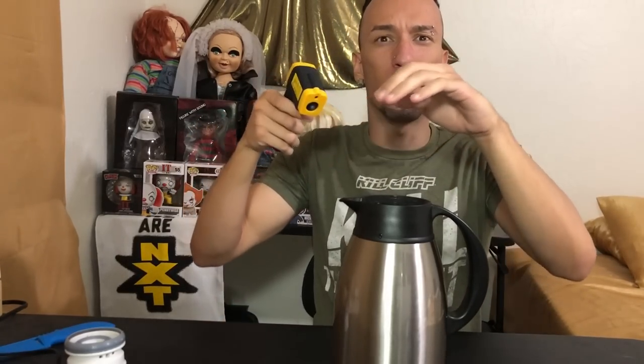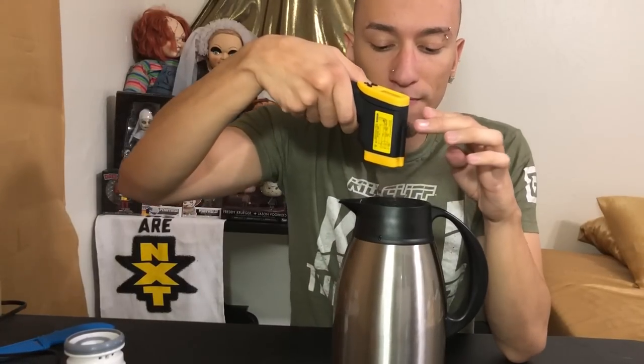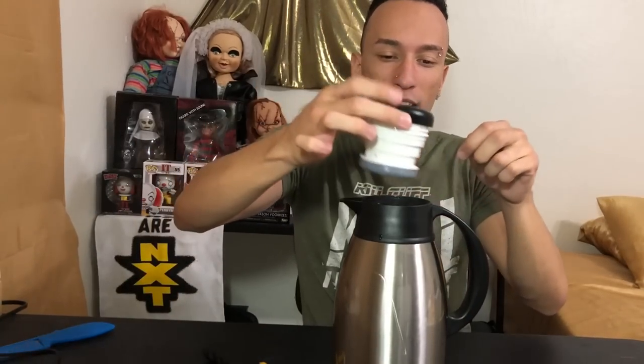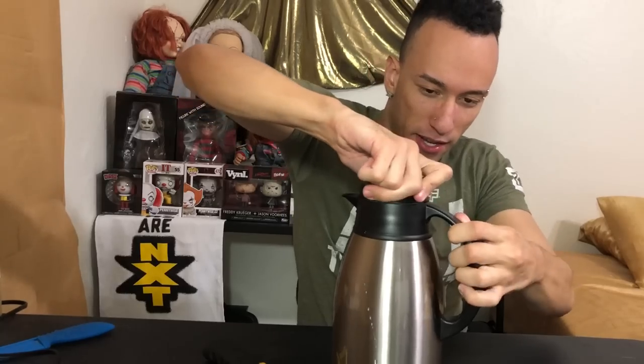Let's see the exact temperature we are working with — we're looking at about 170 degrees. We're gonna put this lid on, get it all completely sealed — trying not to burn myself — boom. Right now we have it sealed. We're gonna wait 24 hours, come back and see how it is. The outside doesn't feel hot at all.